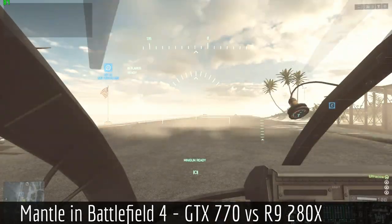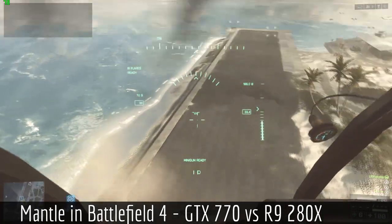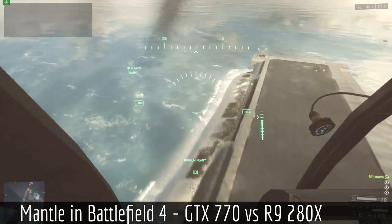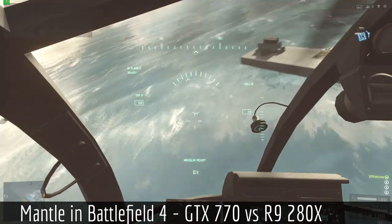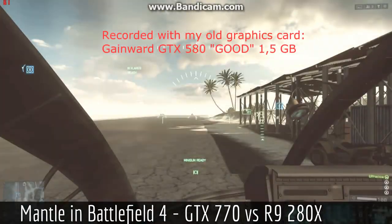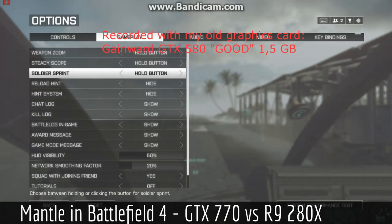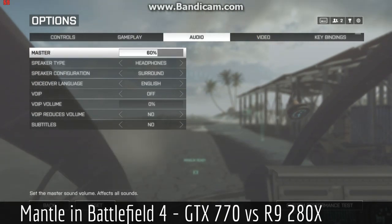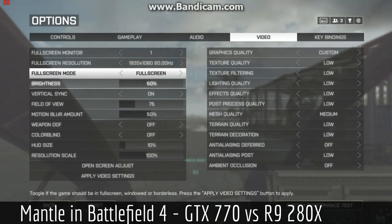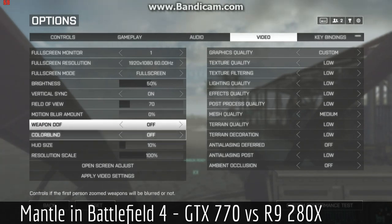My concern before the launch of Battlefield 4 was that my computer is a bit more than two years old. That means I have an old motherboard with a first-generation i7, I had an old GTX 580, and also a conventional HDD standard hard drive. I thought I should try to go on a budget and just upgrade what I feel is most necessary.